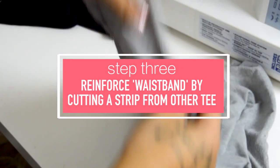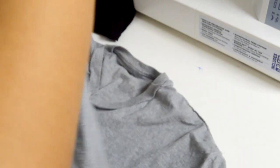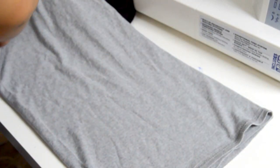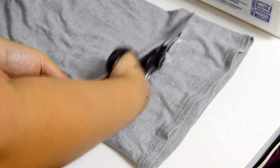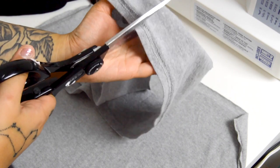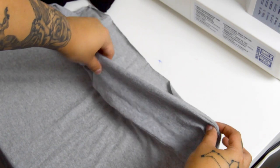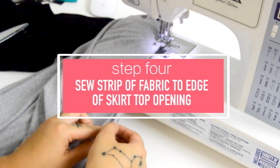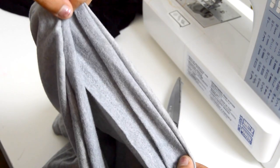At this point your skirt should already look like a pencil skirt. But since the t-shirt fabric is a little flimsy, I want to add some reinforcement. I took my top t-shirt and cut a strip from the bottom — about three and a half inches from the hemline — then cut that in half so it's one long strip. With the right sides touching together, I sewed that all the way around. Once attached, fold it inward and it creates a finished, sturdier hem. This is a great alternative if you don't have elastic.